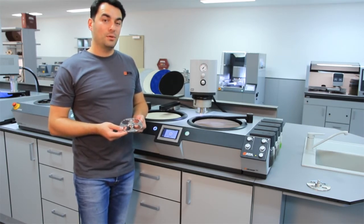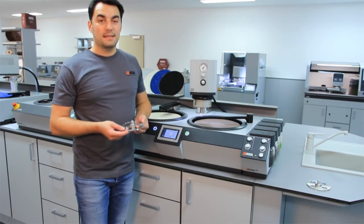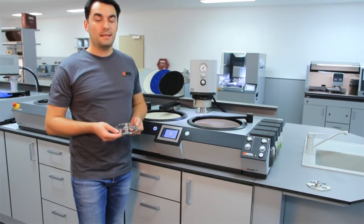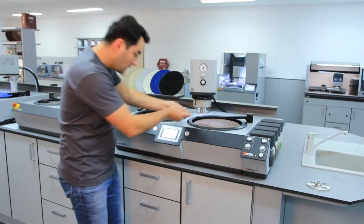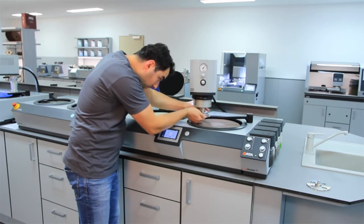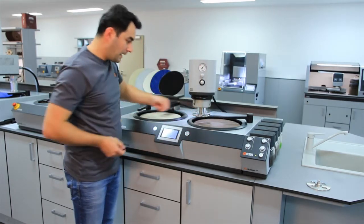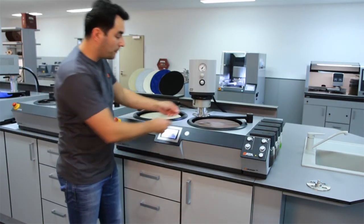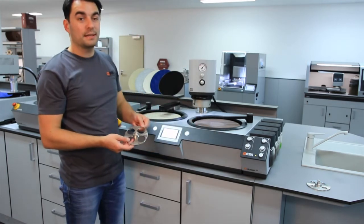Just press the sample holder into the head and the sample holder is locked. The same applies for removing the sample holder — that is also tool-free. You just press the sample holder in and this is how you clamp it. To remove the sample holder, you just press it down and then the sample holder is free.